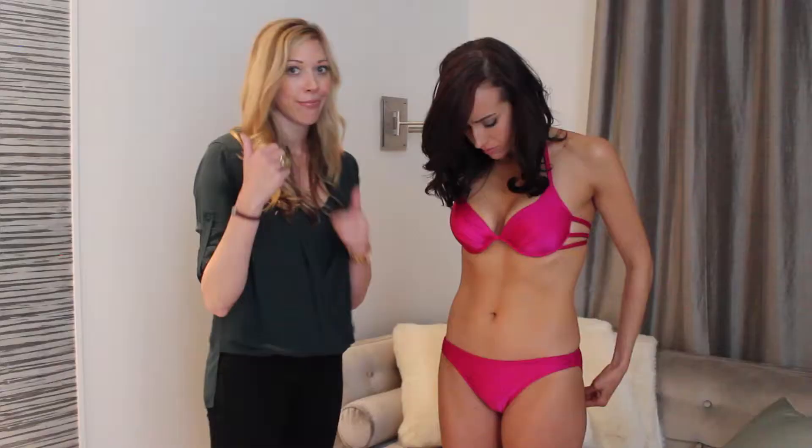Those are our tips for looking fabulous in a swimsuit. I hope this was helpful guys. If you have any questions, please feel free to email me. Check out our website at CandicePelletier.com and best of luck preparing for states. Bye!